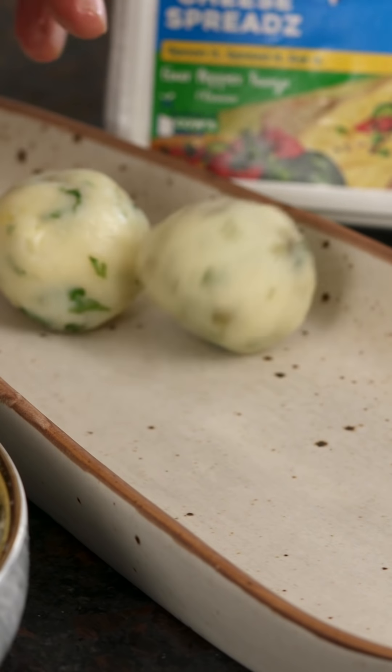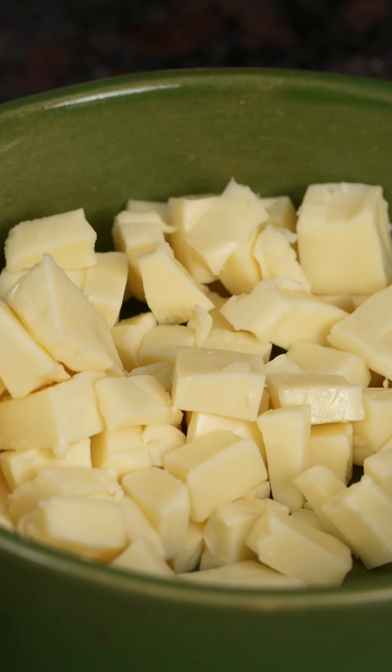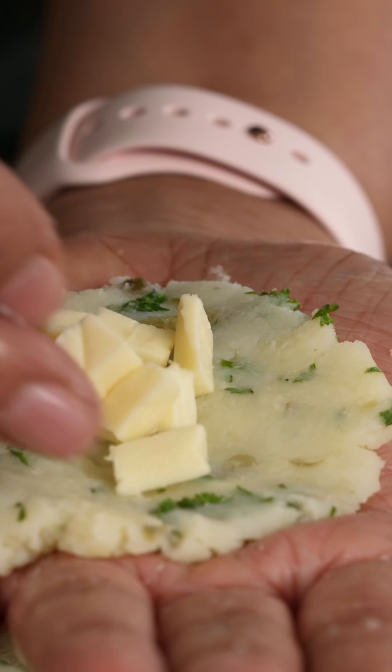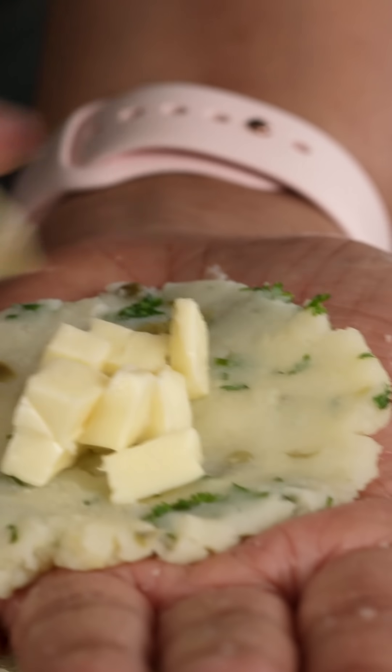This cheese is going to melt beautifully inside when we cook it. I'm going to flatten one more and I can't wait to fry them. I'll fill all of these up and then put them in the refrigerator for about 30 minutes — only when the potatoes are well chilled will they hold together and fry well.